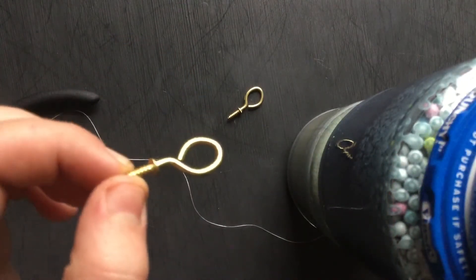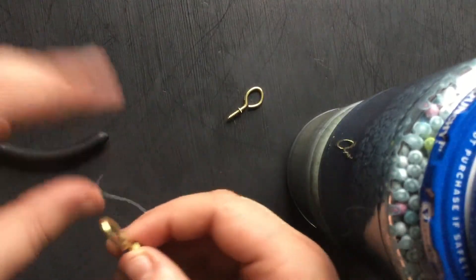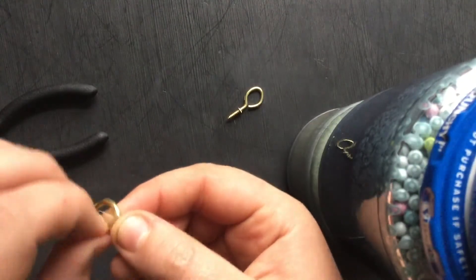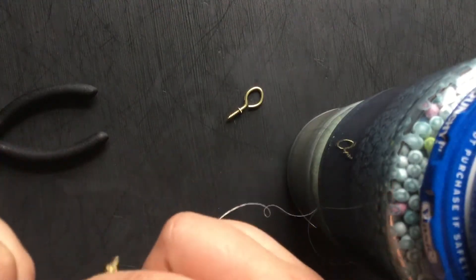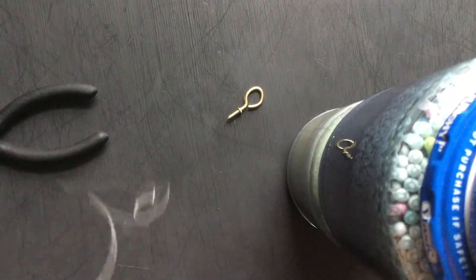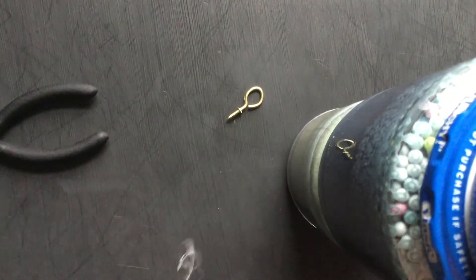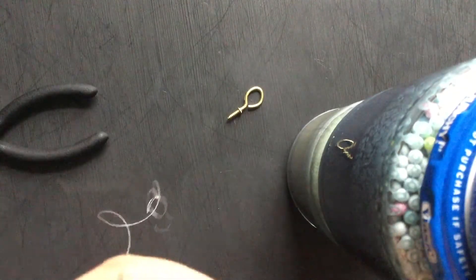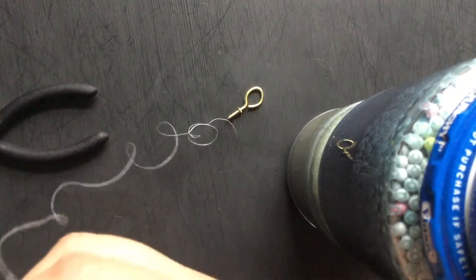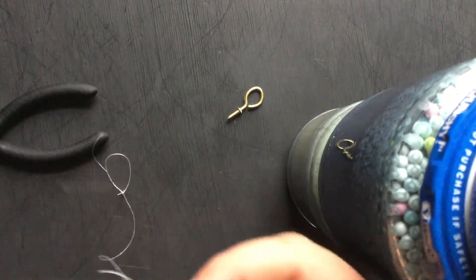Take your little eye hook and make sure it's pinched all the way down so the line can't slip out. Then just do any knot of your choice as long as you know it's gonna hold pretty good. I'm just gonna do a regular fishing knot — it should be good. If you want me to make a video on how I do my fishing knots, you can leave a comment.